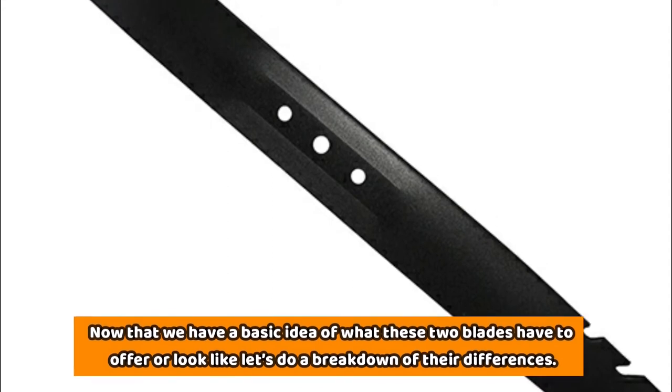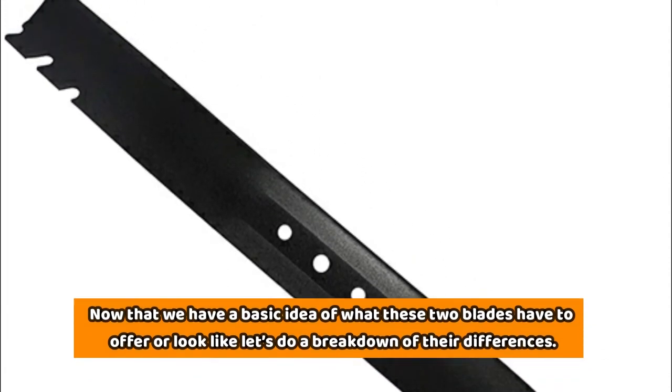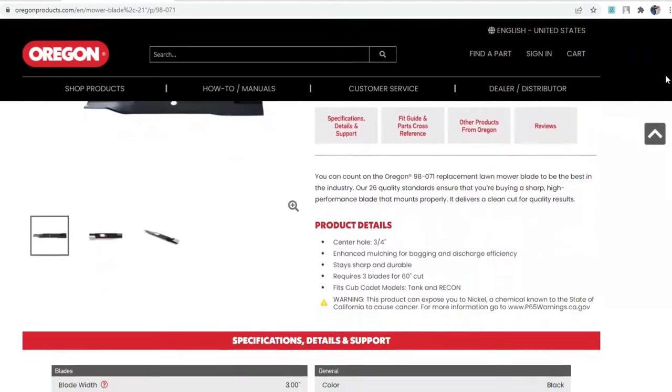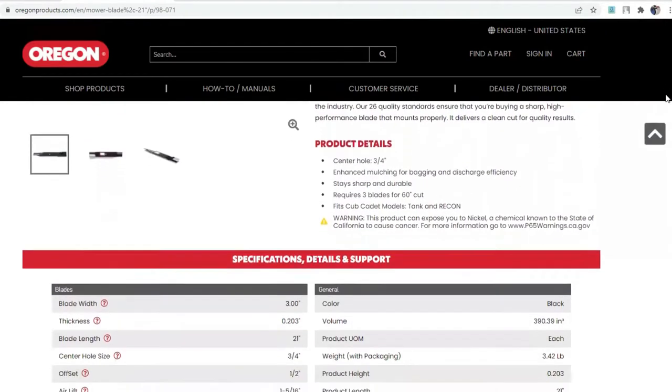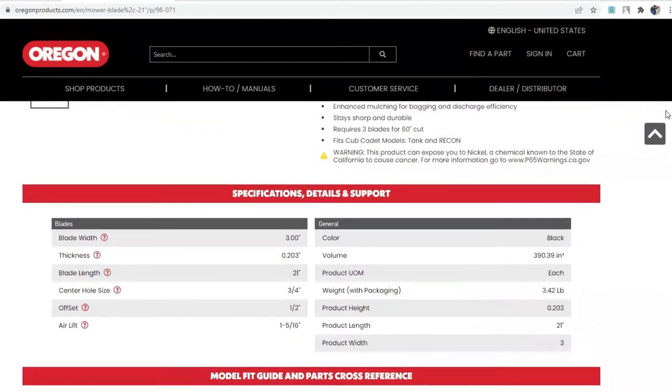Now that we have a basic idea of what these two blades have to offer, let's do a breakdown of their differences. Standard, regular, low-lift blades — basics. Anyone who's used a lawnmower knows that the standard mowing blades are also known as the low-lift blades because the blades cut low, or rather, they have a lower setting for cutting grass.